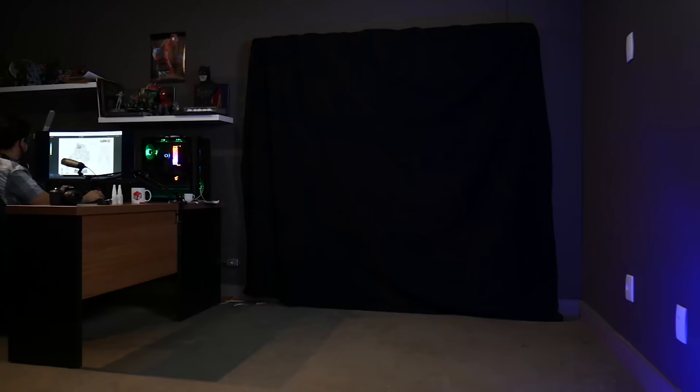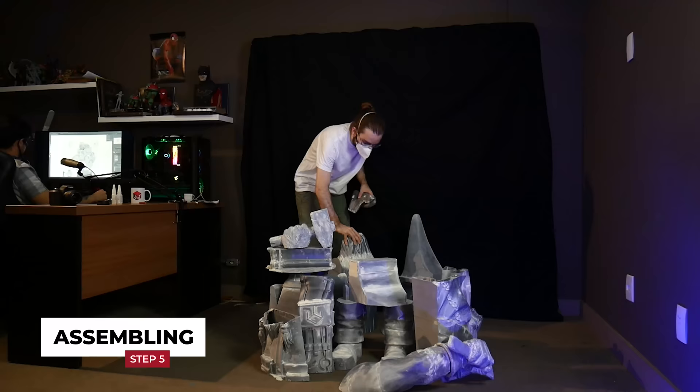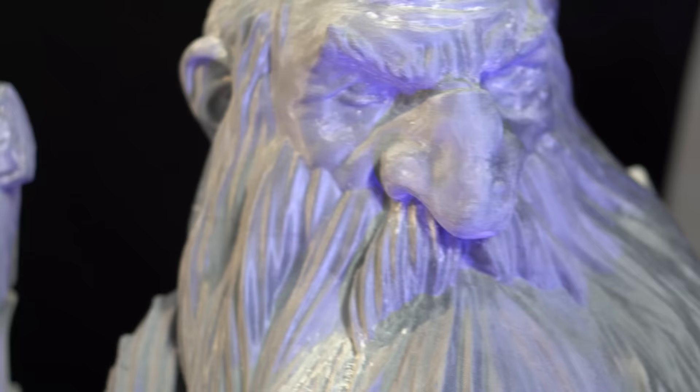Eventually, it's time to join the parts. In this PLA material, superglue works perfectly, and for such a big piece, almost 4 complete 20g tubes of glue were used.